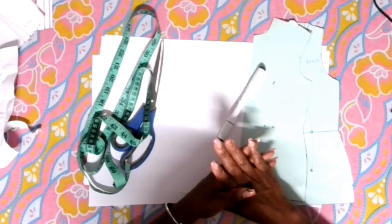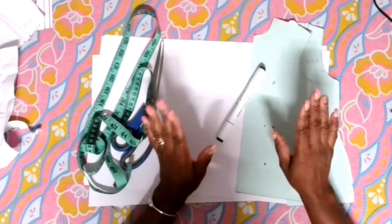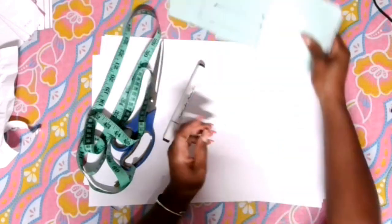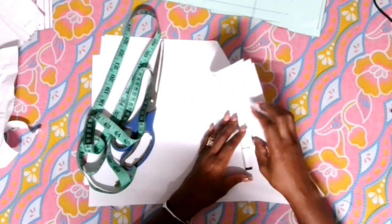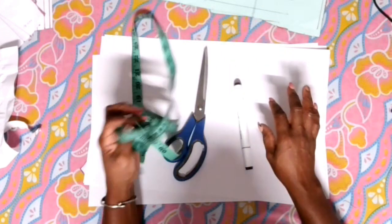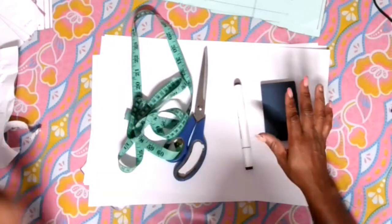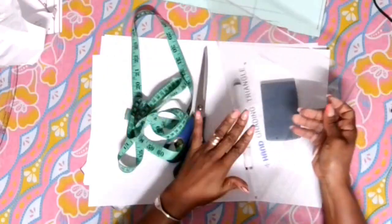Now we're going to need some materials for doing this peplum. The first thing we're going to need is a basic bodice top. We're going to need a marker, some paper, scissors, a measuring tape, a calculator, and a ruler as well.